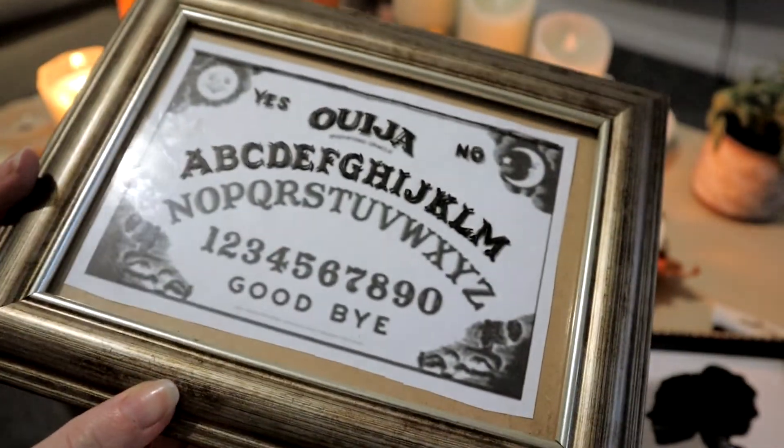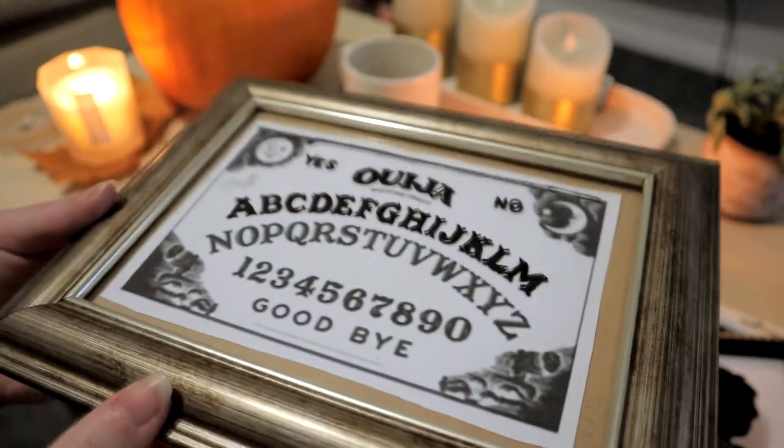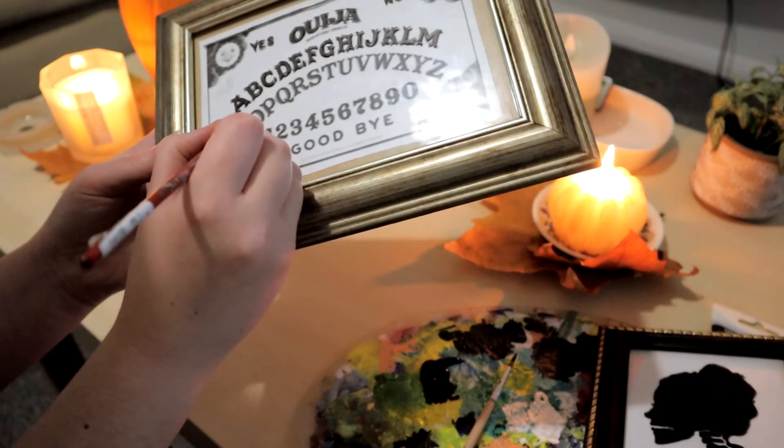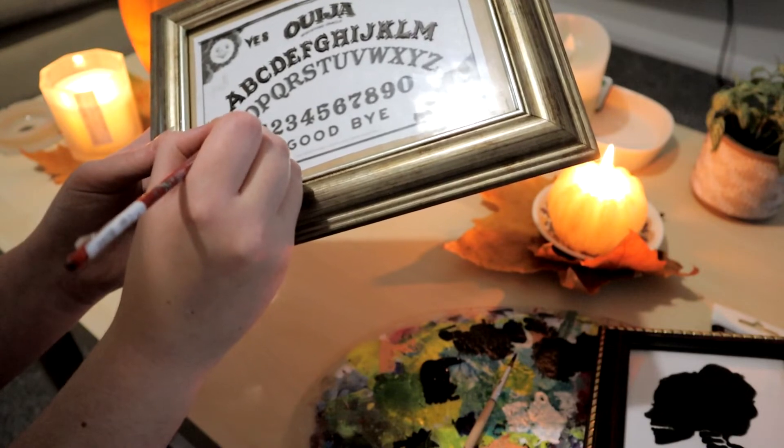Doing the letters is a little tricky, so do bear that in mind if you wanted to do a similar design yourself. But this is a really good make to do when you've got a spooky movie on in the background and can cozy up and take your time with it.